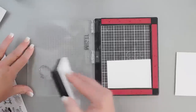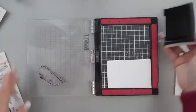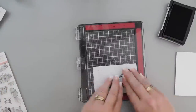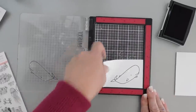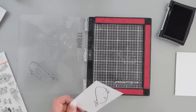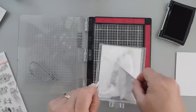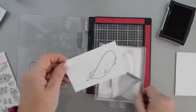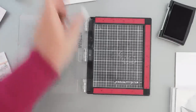I'm going to ink up my whale with VersaFine and stamp one whale first, and then I'm going to go over this with some clear embossing powder. Then I will melt these at the same time, so I'll put that off to the side.